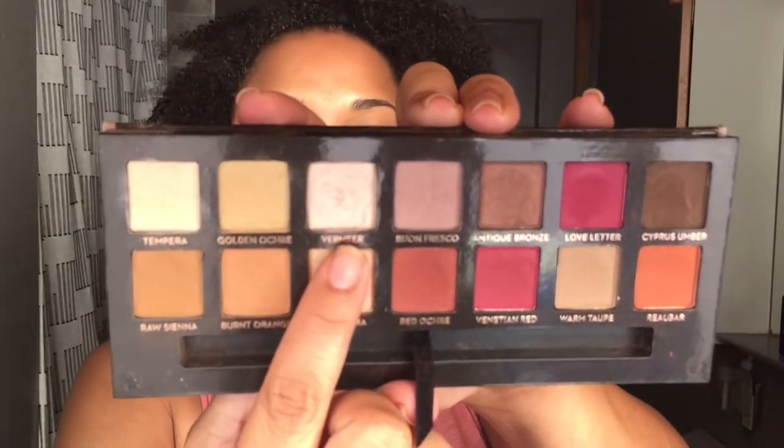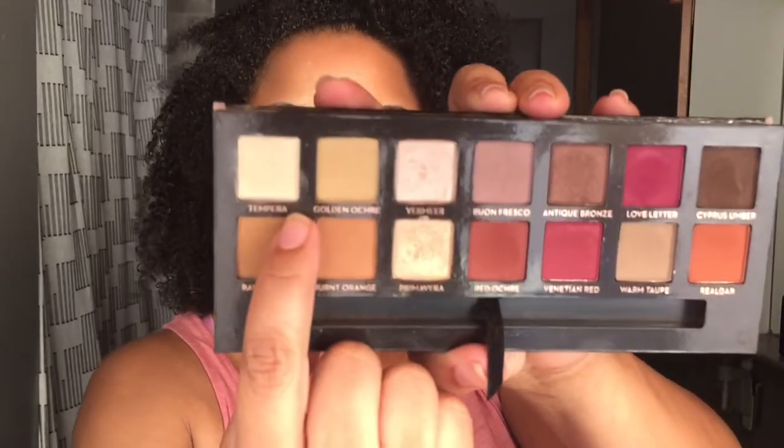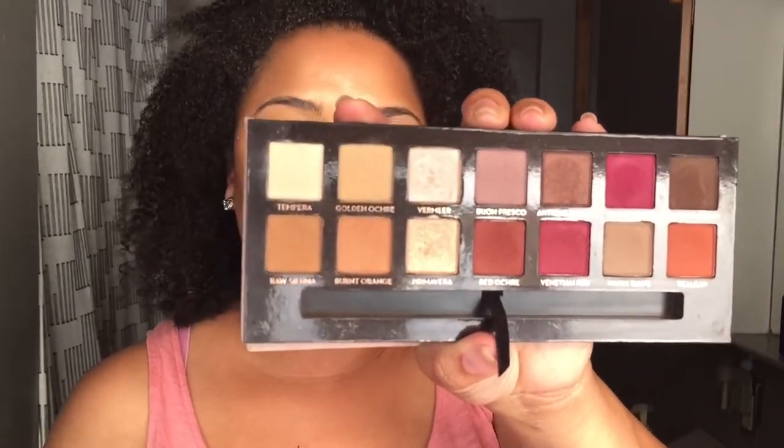Maybe in the month of September I can come with a look from each palette — let me know what you guys think. I wanted to show you a picture of how it looks before. I have nothing panned in this but I do have some dips — a dip in Vermeer, a dip in Primavera, and a small dip in Tempera and Raw Sienna. That's how the palette looks, and hopefully for the month we can get some pan on this. I love this palette, and it's a soft press — not a hard press like Too Faced, which is a little more difficult to pan.